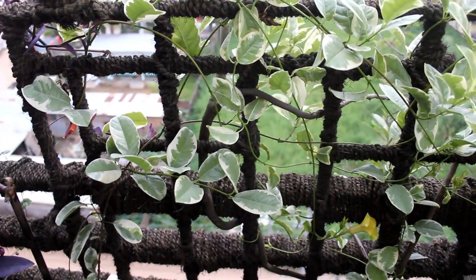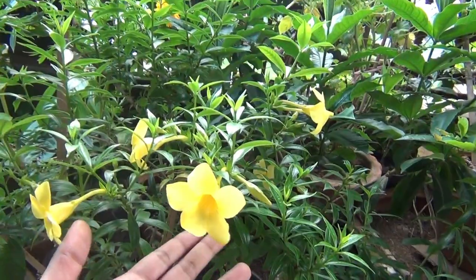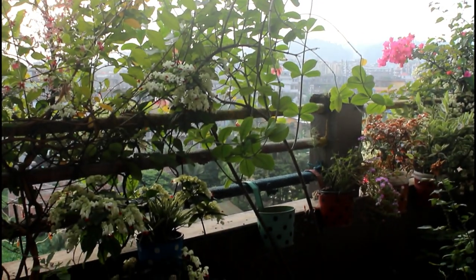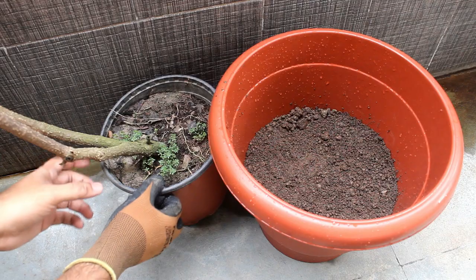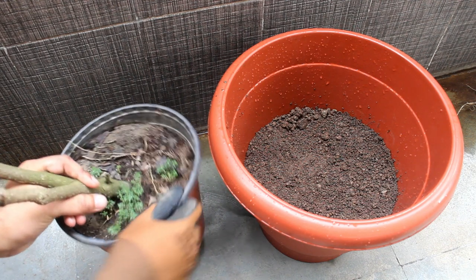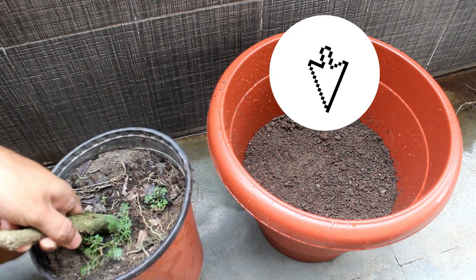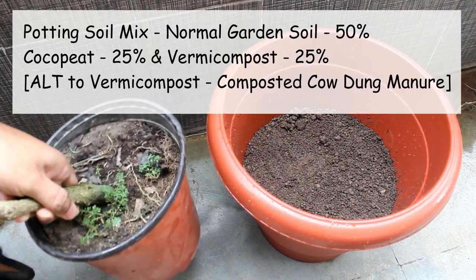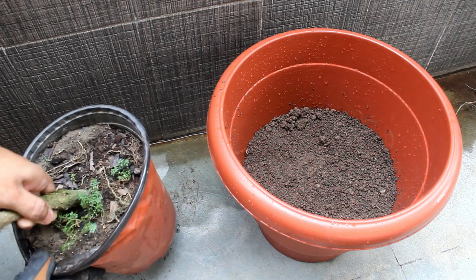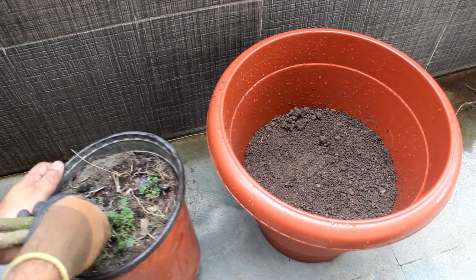You can grow any variety you like and caring for all of them would be the same, except one thing — please keep watching and I'll discuss everything. I collected the tiger Alamanda in 2018 and initially reported it in an 18-pot. Later in 2019 I decided to use a bigger pot as the plant was growing quite fast. Alamanda is a very fast growing plant. For the potting soil mix, a basic mix works well: 50% normal garden soil, 25% coco peat, and 25% vermicompost. Please avoid using too much compost or it's going to take much longer to get blooms.